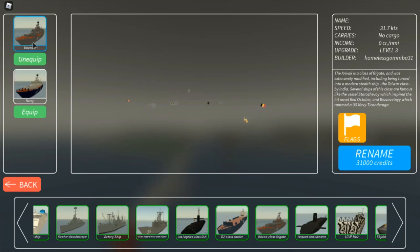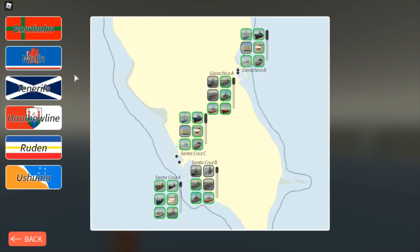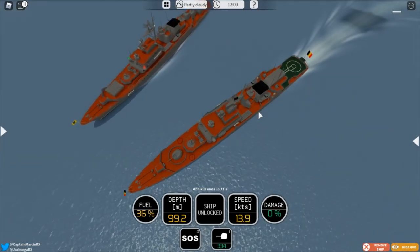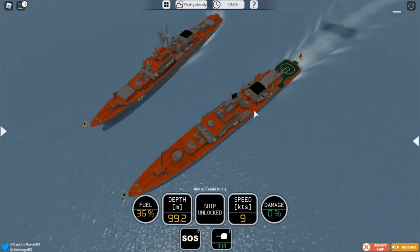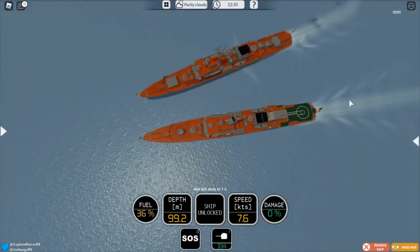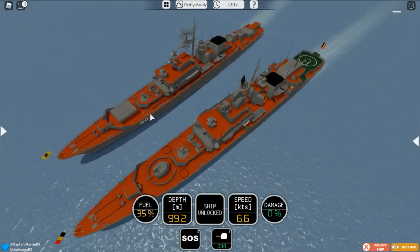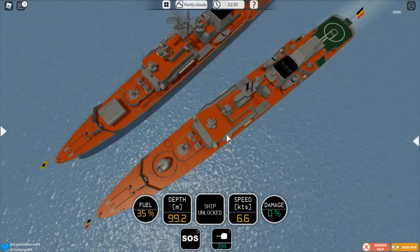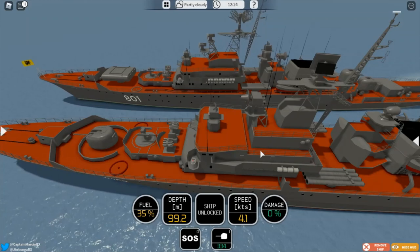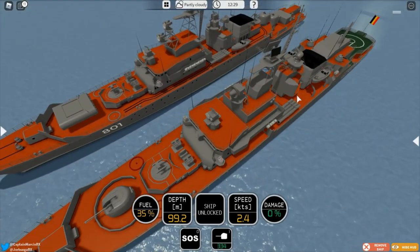Now we're going to equip the Krivak III. This is the same as the Coast Guard one — only the colors are different. Same gun, no missiles, and a helicopter pad in the back. We can already see the differences: there are little tracks on the Coast Guard ship that are not on this one. Overall it's mainly the same. Here you have little circles in different colors, but no major changes. It also has the advanced modernized radar and everything else.